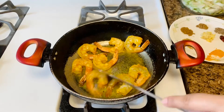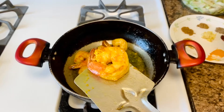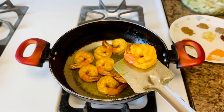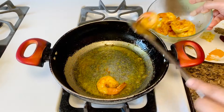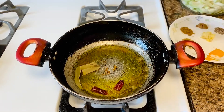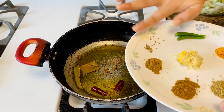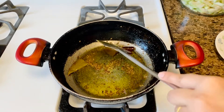Strain the fried prawns from the oil and add 1 tablespoon of mustard oil to the same pan. You can also add ghee instead of mustard oil. I added mustard oil. Temper the mustard oil with dried red chili, bay leaf, and cumin seeds and let them splutter.